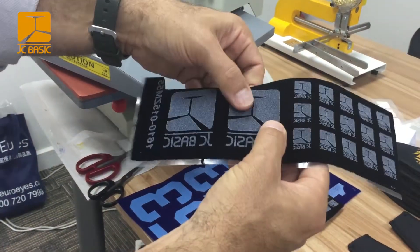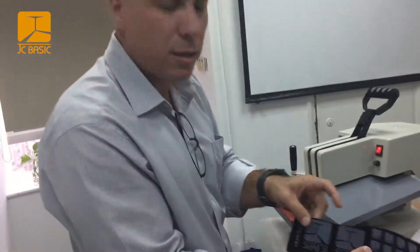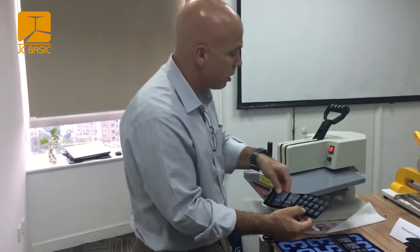And then lastly we've got this flock heat transfer label — something great that's also got a little bit of depth to it. It gives a little bit of flocking detail to your product when you heat transfer this on.